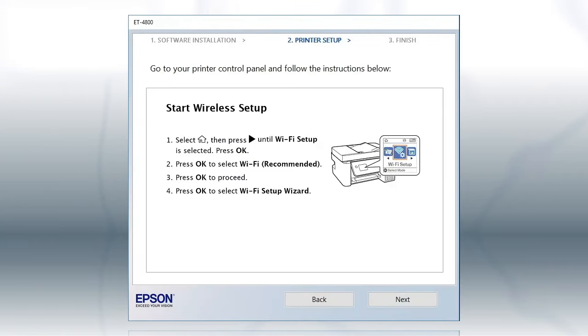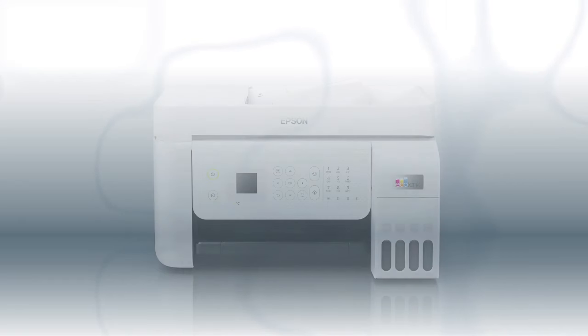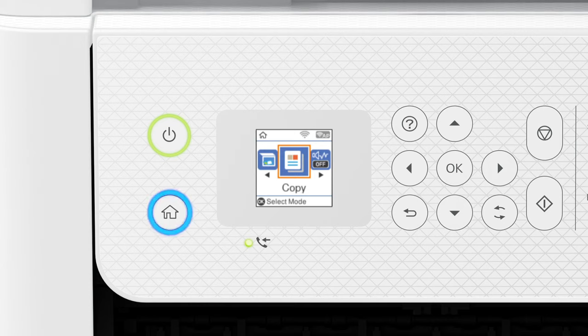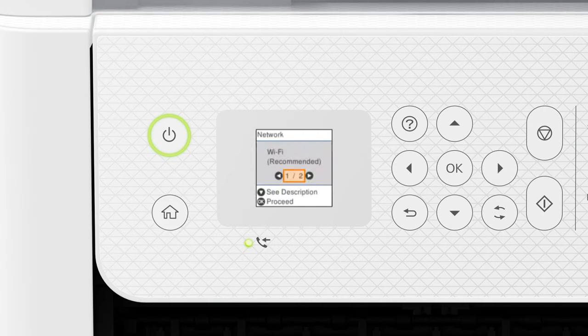When you see this screen, look at your printer's control panel. Press the Home button. Press the left arrow button to select Wi-Fi Setup, then press OK. Press OK to select Wi-Fi Recommended, then press OK. Then press OK again to select Wi-Fi Setup Wizard.